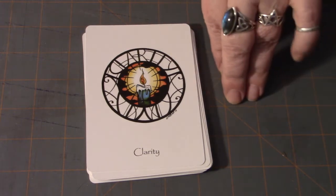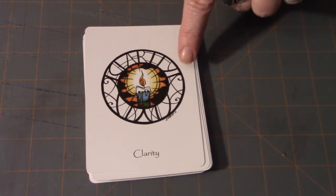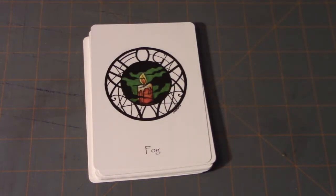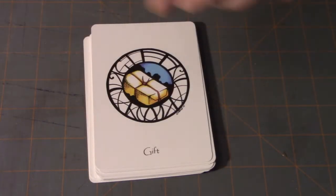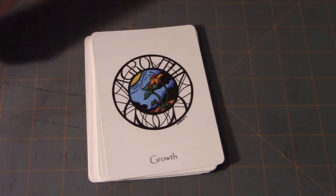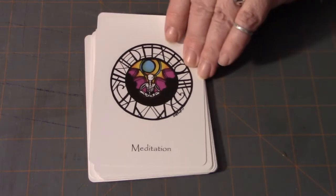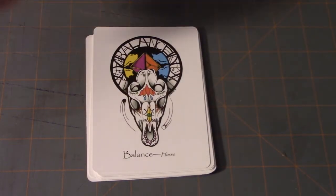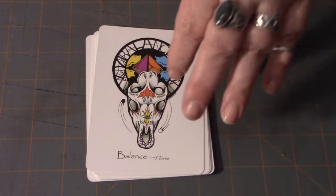She calls these focus cards. We start off with Clarity — again, we can read the words in the border here. Compass. Fog — I love how the fog is green, isn't that great? Gift. Growth. Meditation. Mirror. And you'll notice that we are missing skulls in this section. With Mirror, that completes the focus section.